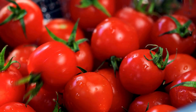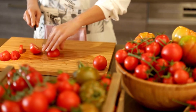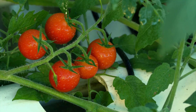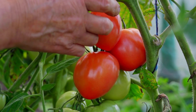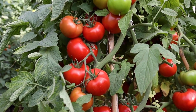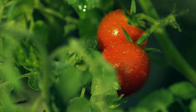One of the greatest joys of growing your own tomatoes is the unmatched flavor and freshness they bring to your meals. Growing tomatoes in pots is a fantastic way to enjoy fresh, homegrown produce, especially for those with limited garden space. There are innovative methods to maximize your tomato yield while ensuring that your plants remain healthy and productive.